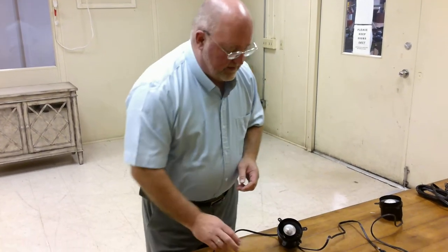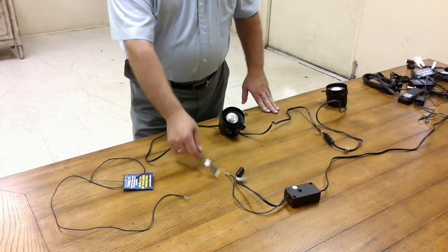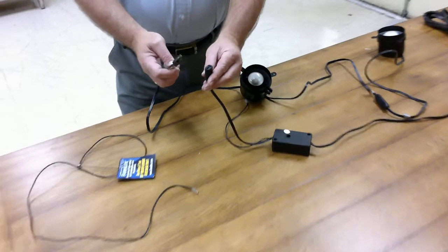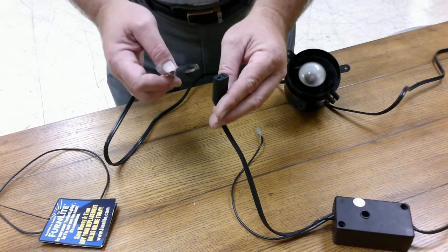Now, this same system can come with tube lights, puck lights, etc., and they all hook up the same way with this T-plug. The T-plug is on purpose to keep the polarity in the whole system exactly the same.